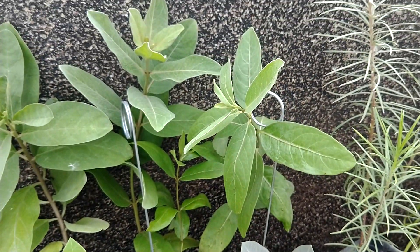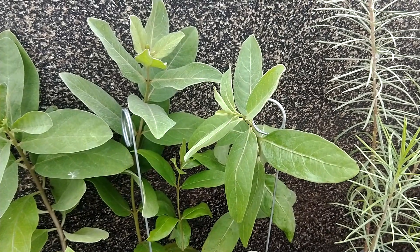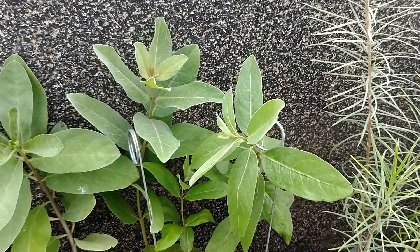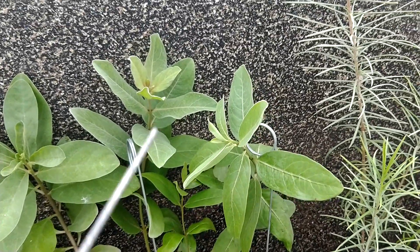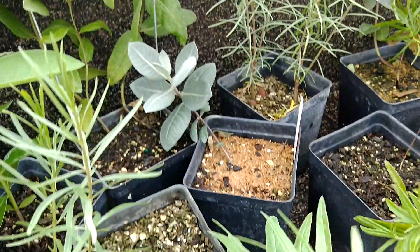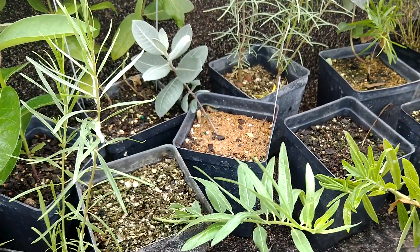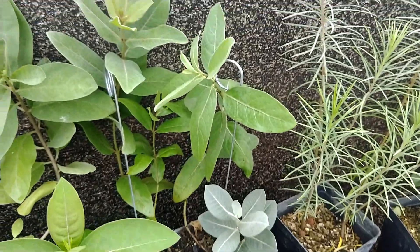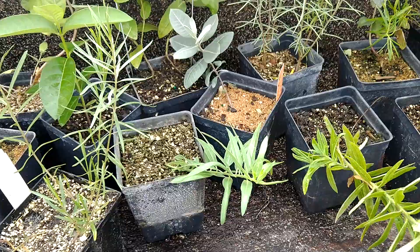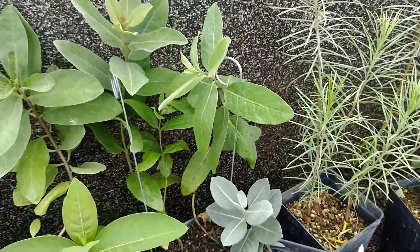Behind it is Asclepias viridis, a very common milkweed to the western portion of Missouri. It has beautiful green, wider broadleaf. Whereas asperula has thinner, lanceolate-like leaves, they have very similar flowers. I have yet to see them bloom next to each other, so it would be very interesting to see how close the flowers really are.